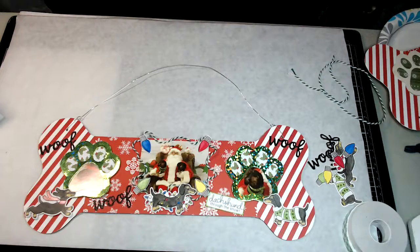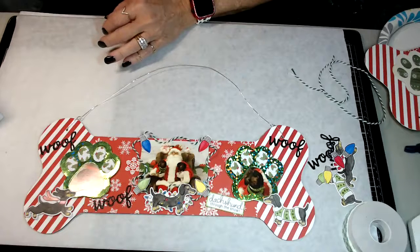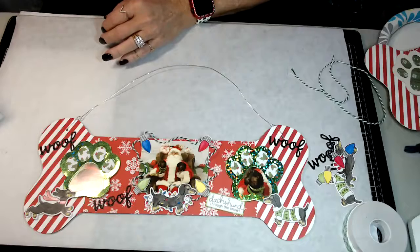That is how simple it is to create this frame. It doesn't take any time at all - the most time would be to color. Other than that, it goes together quick and easy, but it makes an adorable addition to your Christmas decorations. Or if you've got a friend that loves dogs, you could personalize it to their dogs. I'm thinking what I might do with my second frame is make one for my son because he also has a dachshund.